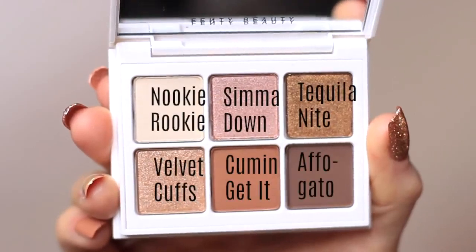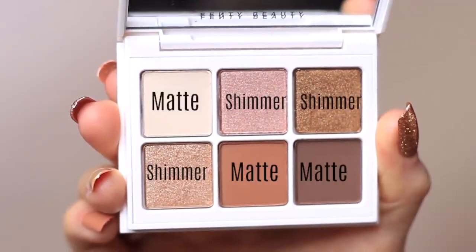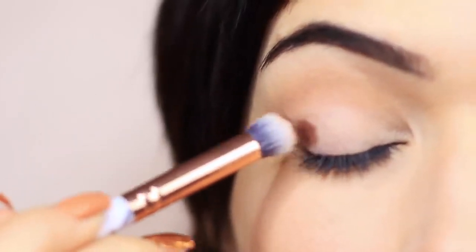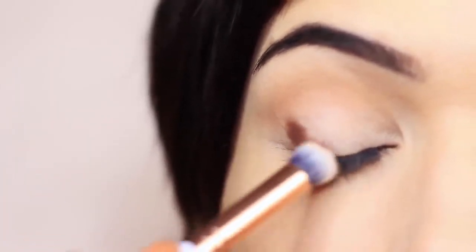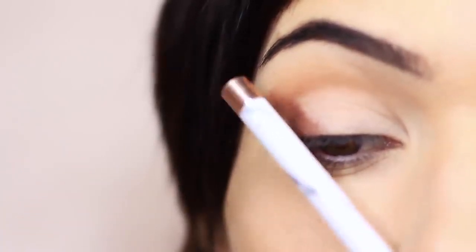Now we're moving on to the contour shade — the darker matte shade. Using the pencil brush again, I'm going to create a wedge shape on the outer edge. I start by stamping just on the outer third, bring it down onto the lash line, then softly sweep it upwards, keeping that nice upward motion towards the edge of the brow. Keeping within our lines is very important — this gives the eye a lifted appearance.